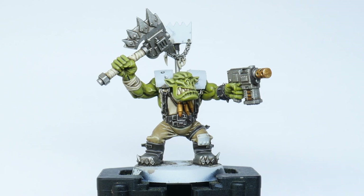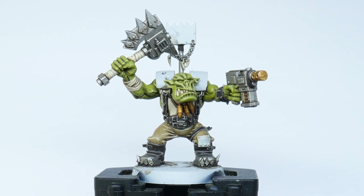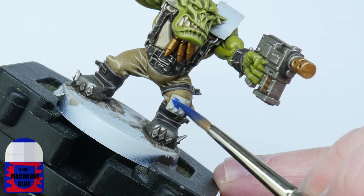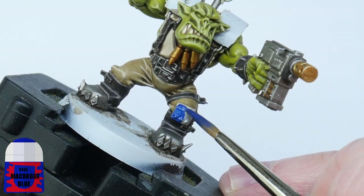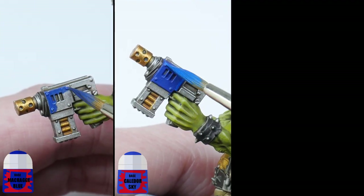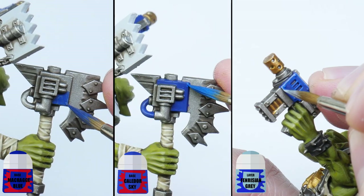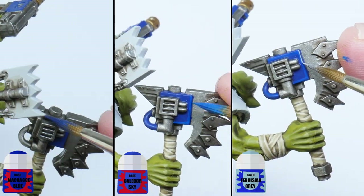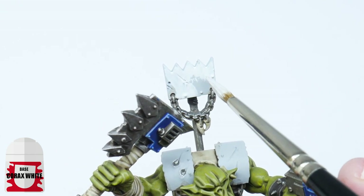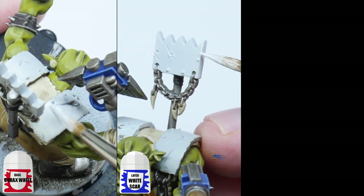It wouldn't be a Death Skulls orc without all those vibrant colours, so I'm now going to go through how I paint them — but it's up to you where they go, so have some fun with it. I start by picking out some panels and armour using Macragge Blue, then paint a chunky highlight with Caledor Sky, and finish with an edge highlight of Fenrisian Grey. Next I contrast the blue by picking out some of the other panels and bits of armour using Corax White, then highlight this with White Scar.